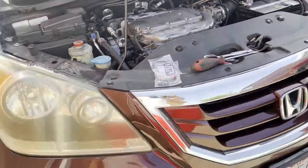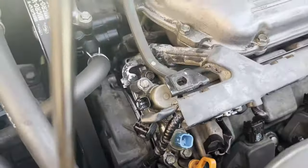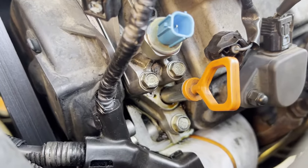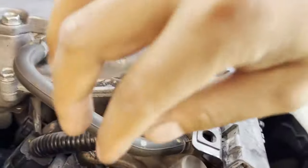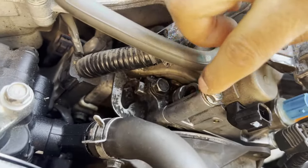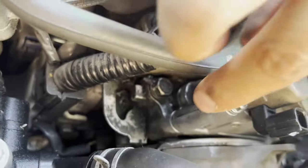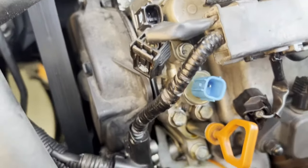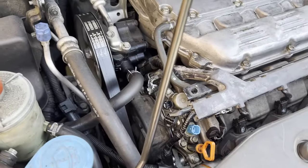All right guys, we got a Honda Odyssey today. As you can see, we're leaking from right here — looks like from the dipstick tube, but in reality it's not. It's actually this BVT solenoid thing. Basically there are some gaskets on the bottom right here where it splits, and those gaskets — or seals — are bad.